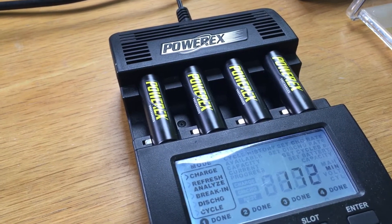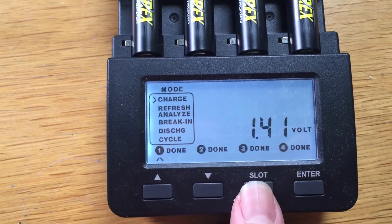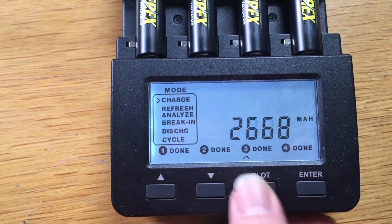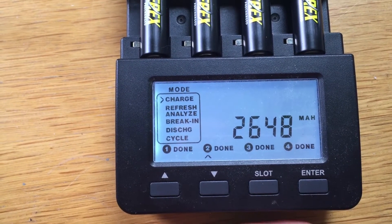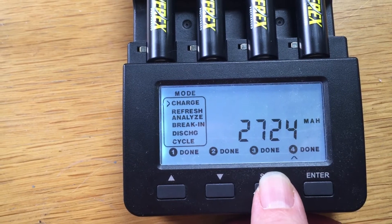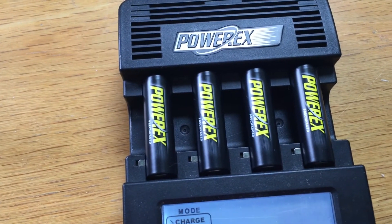They've just finished, so I thought I'd share some capacities. If we have a look at the screen here: slot 1 is at 2648, slot 2 is 2598, slot 3 is 2668, slot 4 is 2724, and back to 2648. Great capacities for a low self-discharge battery — you're getting the best of both worlds with high capacity and low self-discharge.